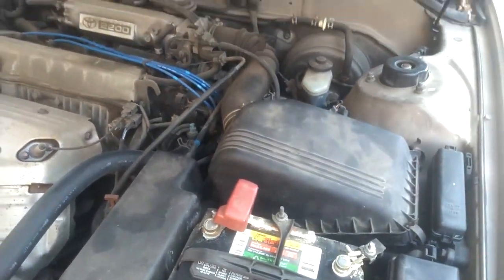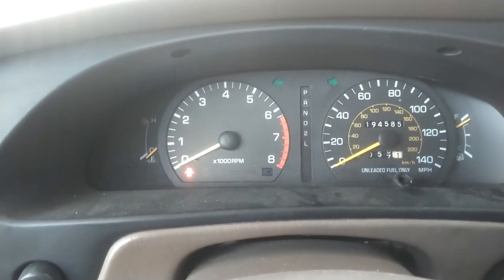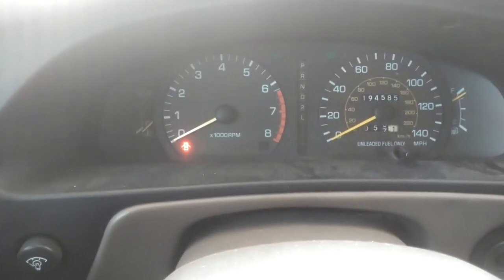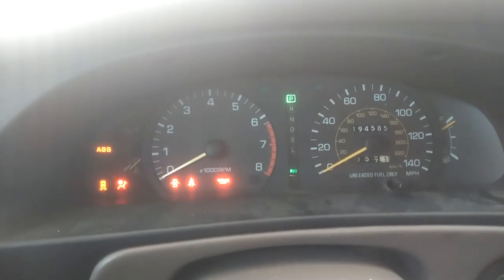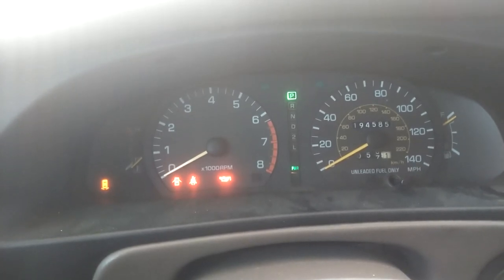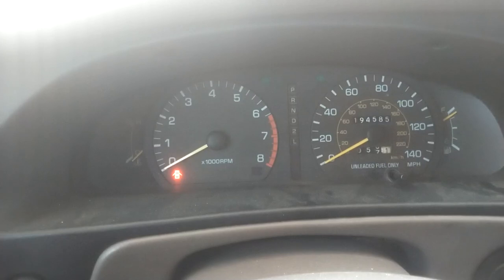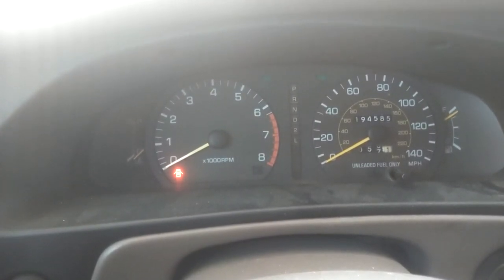We can go ahead and fire this car up. Any time you mess with the fuel system — replace the fuel filter or the fuel pump — you need to prime the system to get pressure built up in the engine before you try to start it. What I do is turn the key on and listen for the fuel pump. I'm going to bump the starter with the key, which should start the fuel pump. Let it sit four or five seconds, then do that two more times. After three cycles, that should prime gas up there. Now try to start the car — you may have to hold it as long as 10 seconds.